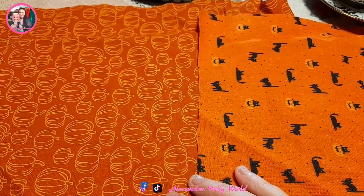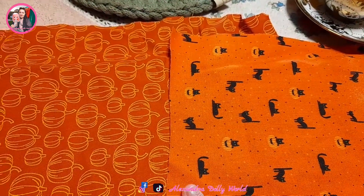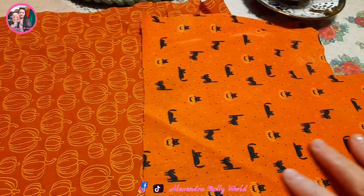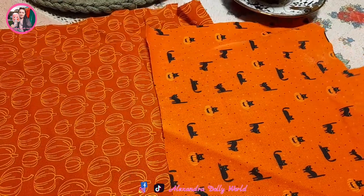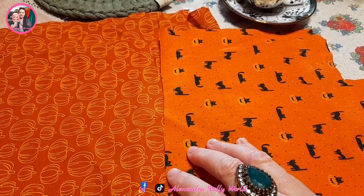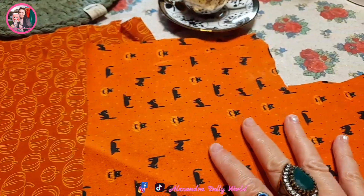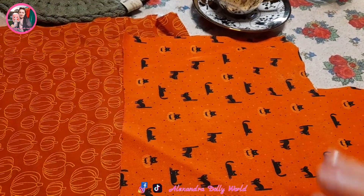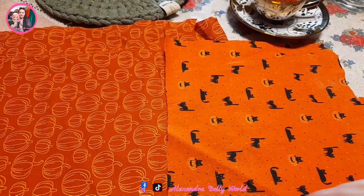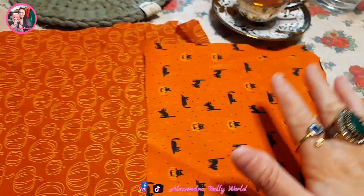I still have this cute Halloween material that my dear friends Morna and Darren from the Dollar Rescue channel sent to me, and I want to use it this year for Halloween. So let's start to make something very simple and very cute — a dress, and a t-shirt to go under the dress. We'll see how it all looks at the end of the video. Now let's start to cut and measure the t-shirt first.